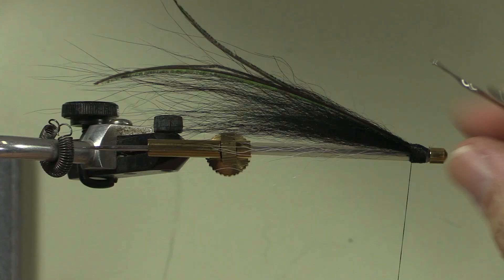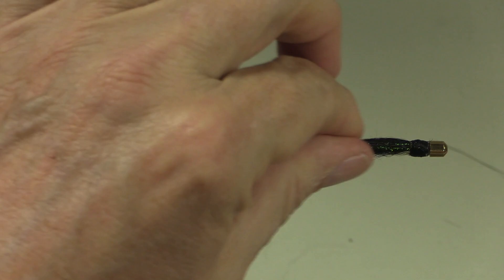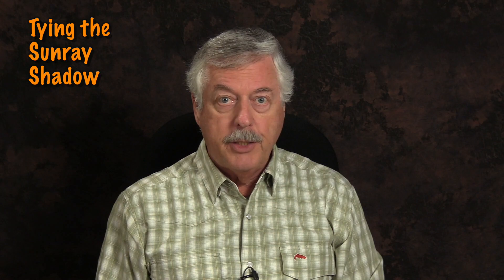The last step is to whip finish and just trim it off. Now we're ready for the head cement and we can go fishing. Give the fly a try — it's very easy to do and it's a very effective pattern. Cheers.